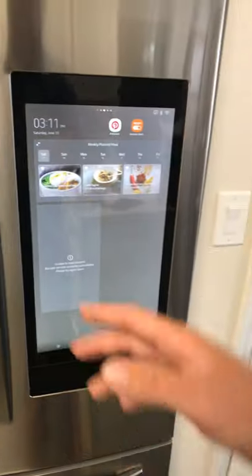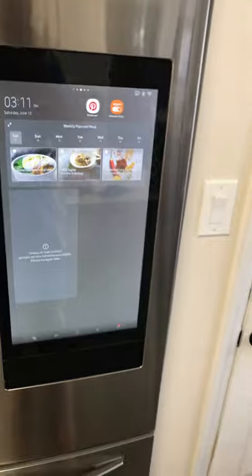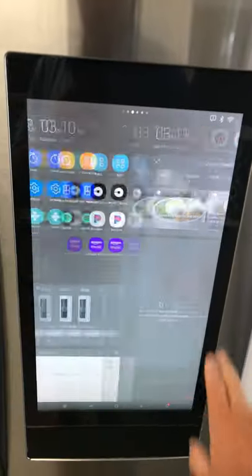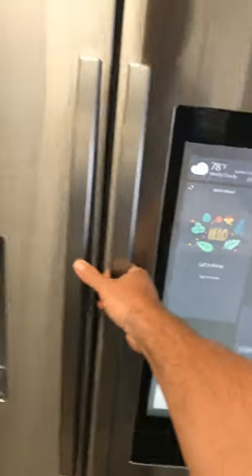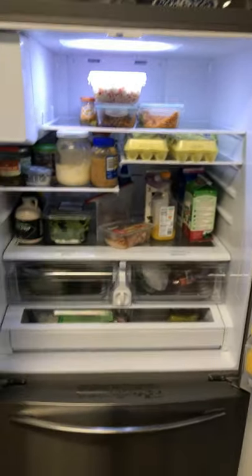On the next page you can set that up, and you can do this on and on — everybody can have a custom page. Being just my wife and I, we only have two.